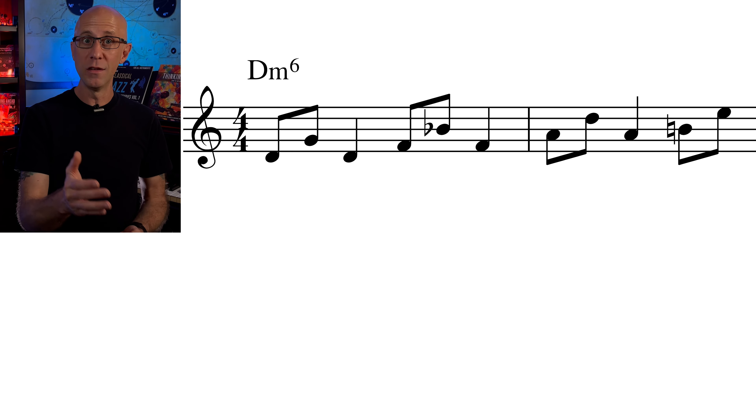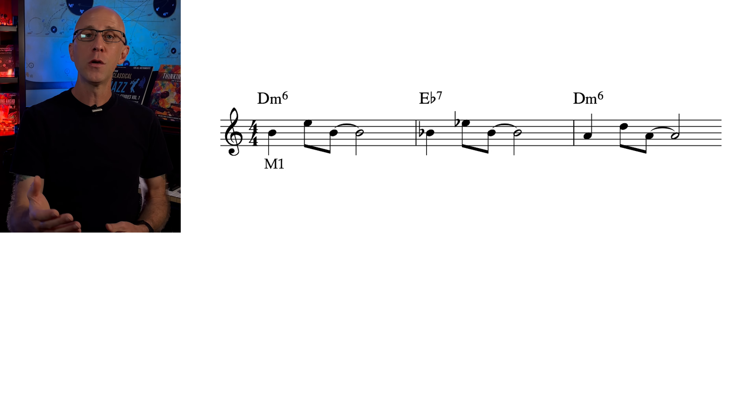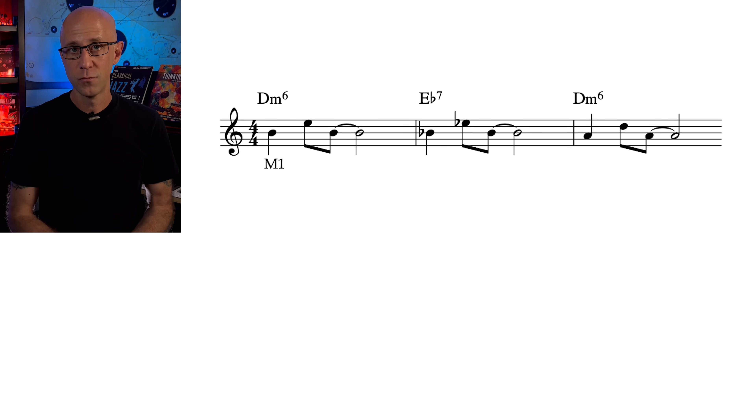So the top note in the motive is not as important as the bottom note. And there are a few ways that you can approach developing this motive. For example, you can think of an interval shift — let's say I decide to move the motive by a half step down.